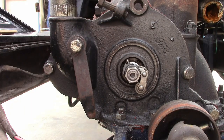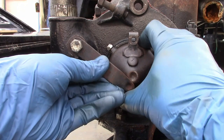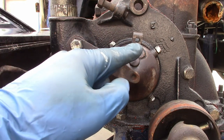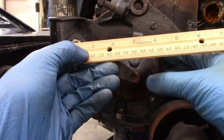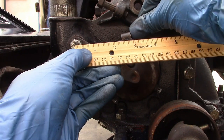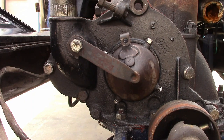Next, we'll install the commutator and set the timing. Now according to specifications, the center of this bolt and the center of this hole should be exactly two and a half inches apart. That's just about right. That's where it should be when the spark lever is in the fully retarded position.